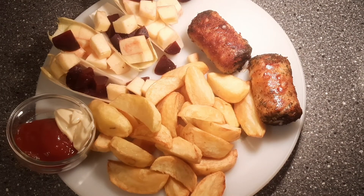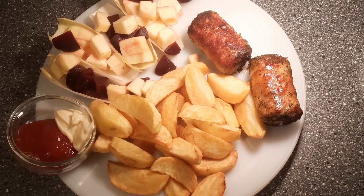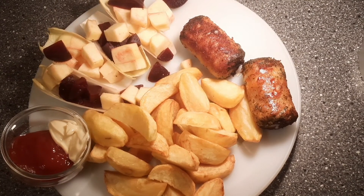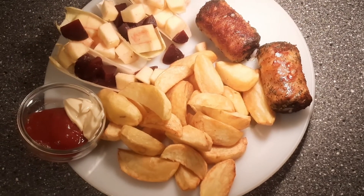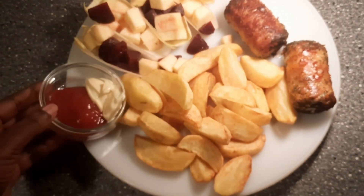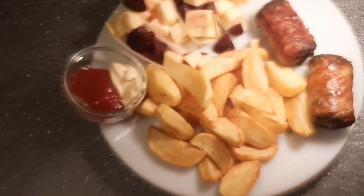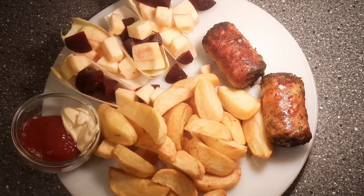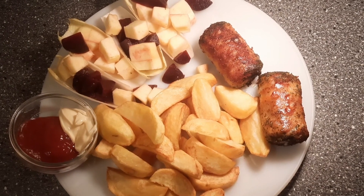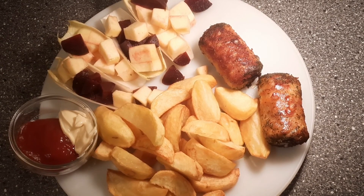Ta-da! This is how my dinner is going to be — it was so simple. I have beetroot, apple, and wheat loaf for salad. I have chips which I made from scratch. I have mayonnaise, tomato sauce, and my bone stem. That was my simple evening dinner guys. I will see you some other time — thank you so much for watching. Please subscribe, share, and comment. Nice evening guys, bye!